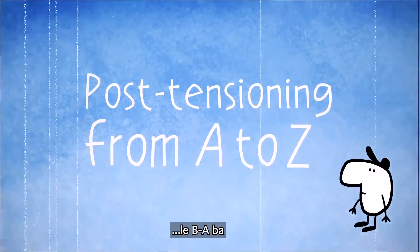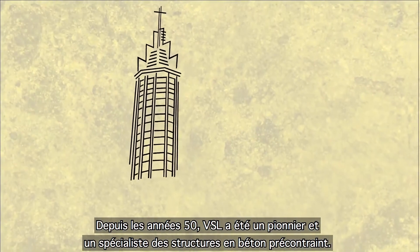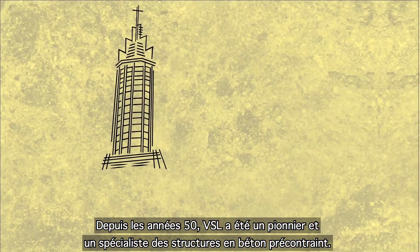Post-tensioning from A to Z. Since the 1950s, VSL has been a pioneer and a specialist in post-tensioned structures.